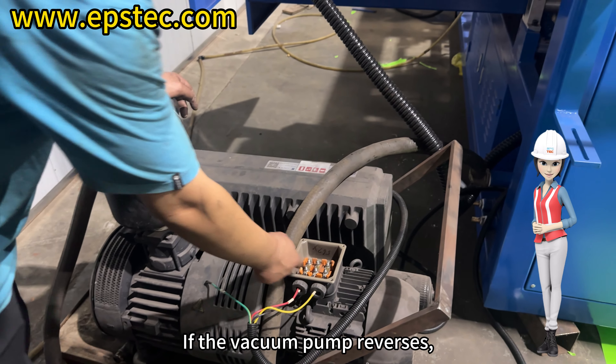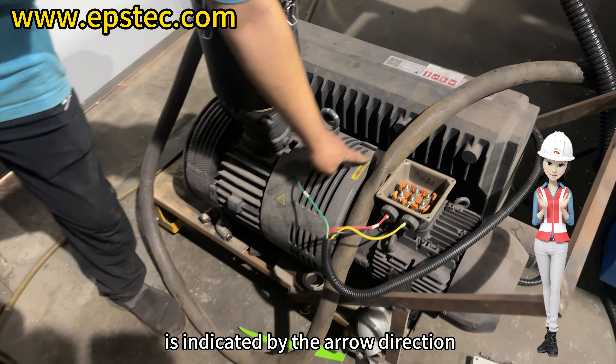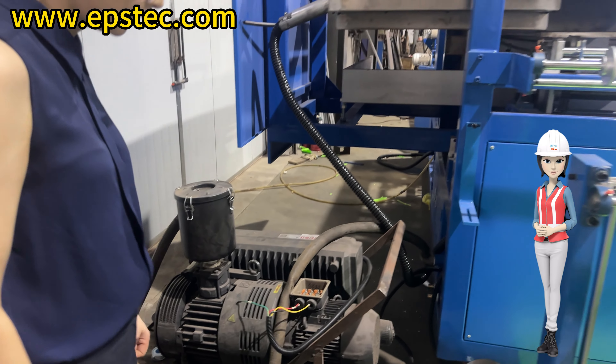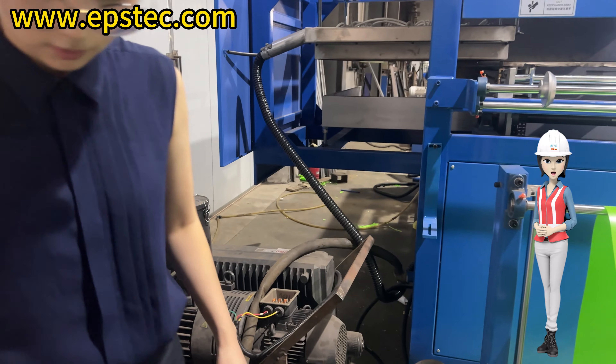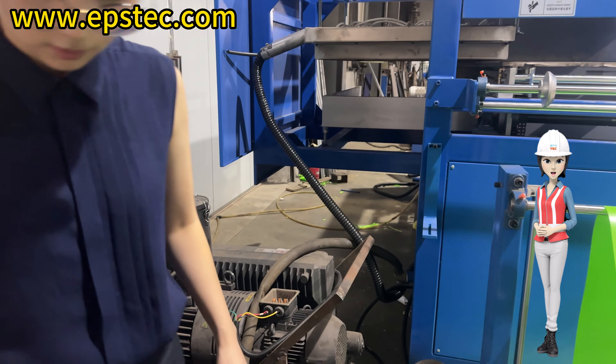If there is a vacuum failure during the initial testing, please cross-check the rotation direction of the vacuum pump to ensure that it is rotating in the correct direction, not in the opposite direction. If the vacuum pump reverses, you need to swap the positions of the two live wires, namely the red wire and the yellow wire. The correct operation of the vacuum pump is indicated by the arrow direction.